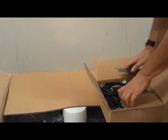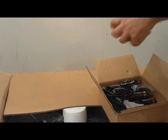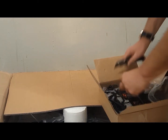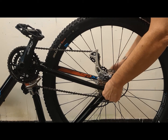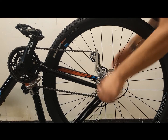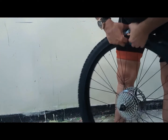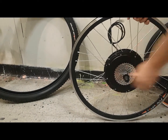First, I want to make sure that all the parts are here: the SW900 LCD computer, the controller, throttle and pedal assist, and of course the motor. In this case, this is a rear 29er wheel, identical in size to the 700C wheels found on many road bikes. The first thing I want to do is remove the tire and inner tube from the bike's existing wheel for use with the 1,200-watt wheel. Now I'm going to mount the tire on the motorized wheel and install the inner tube.